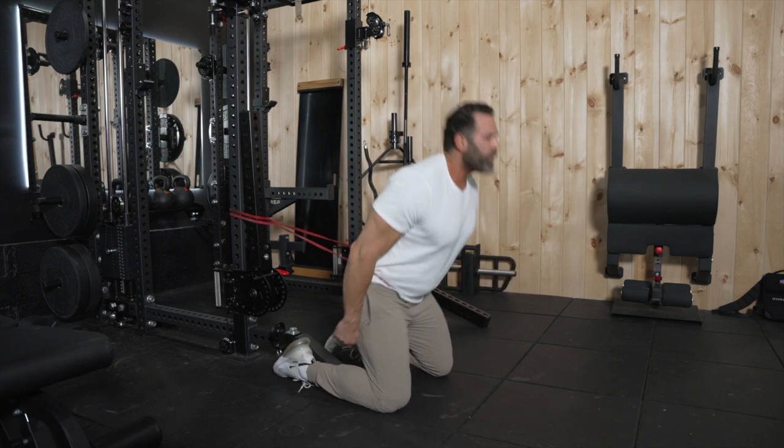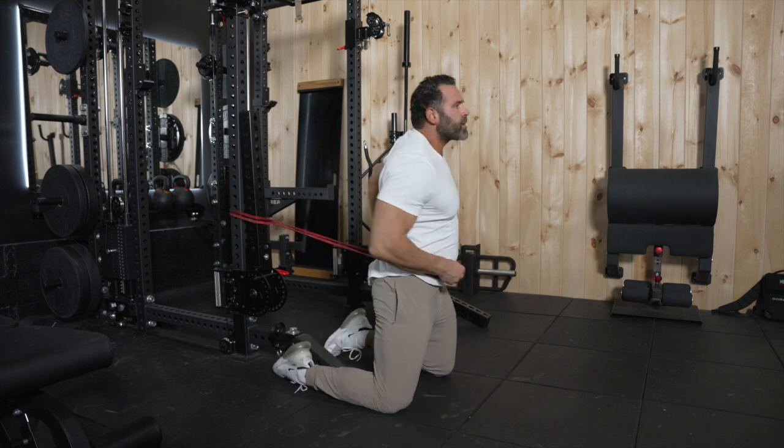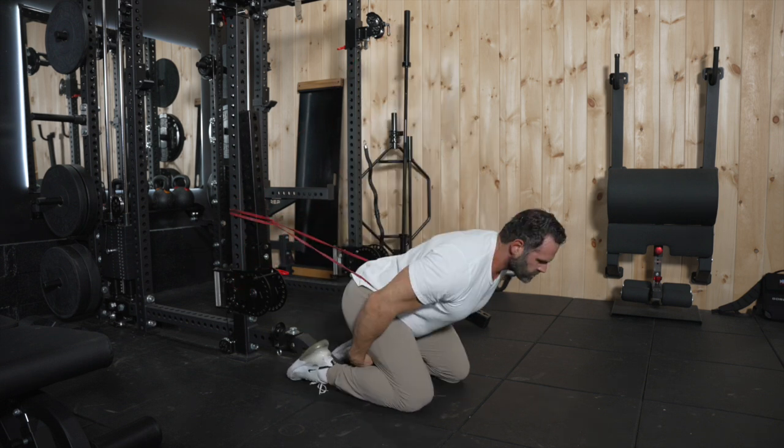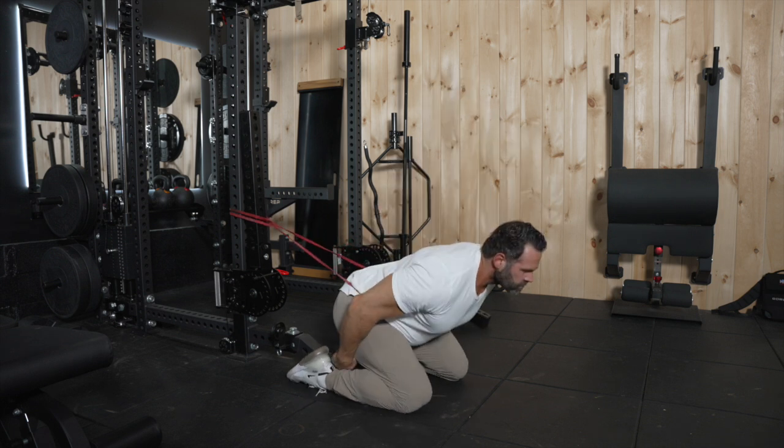You're using this technique to engage your glutes and to learn how to hinge properly — the sensations you should be feeling when doing things like deadlifts, kettlebell swings, RDLs, etc.